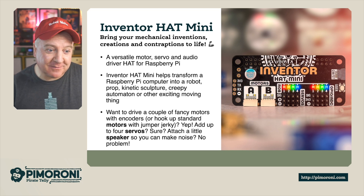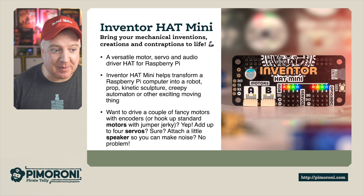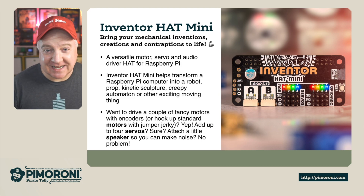It's a versatile motor, servo, and audio hat driver for the Raspberry Pi. The Inventor Hat helps you transform your Raspberry Pi into a robot, prop, kinetic sculpture, creepy automation, or other exciting moving things.